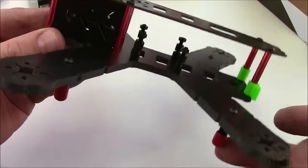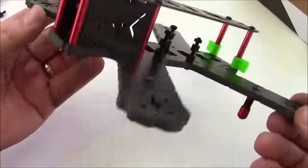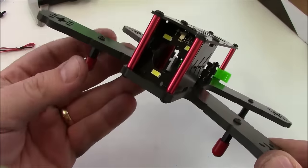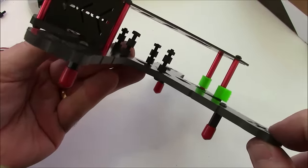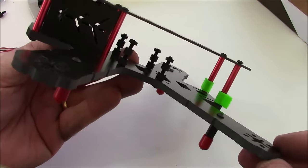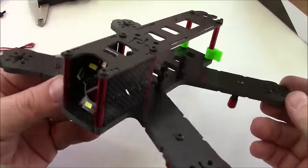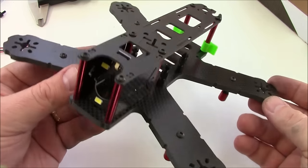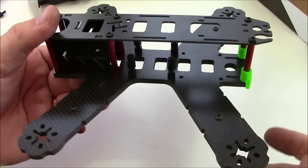At first I was thinking this would be a great frame for a 6S quad, because the thick plates would help it survive a little better running faster and stronger. The heavier plates won't make much of a difference on a 6S quad as they would on a 4S quad, since a 6S quad wouldn't be quite as affected by the extra weight.